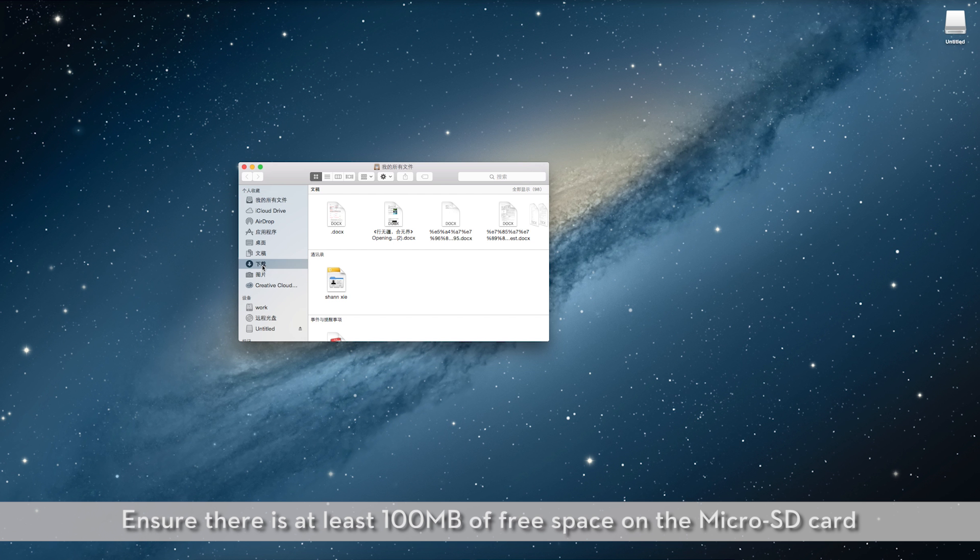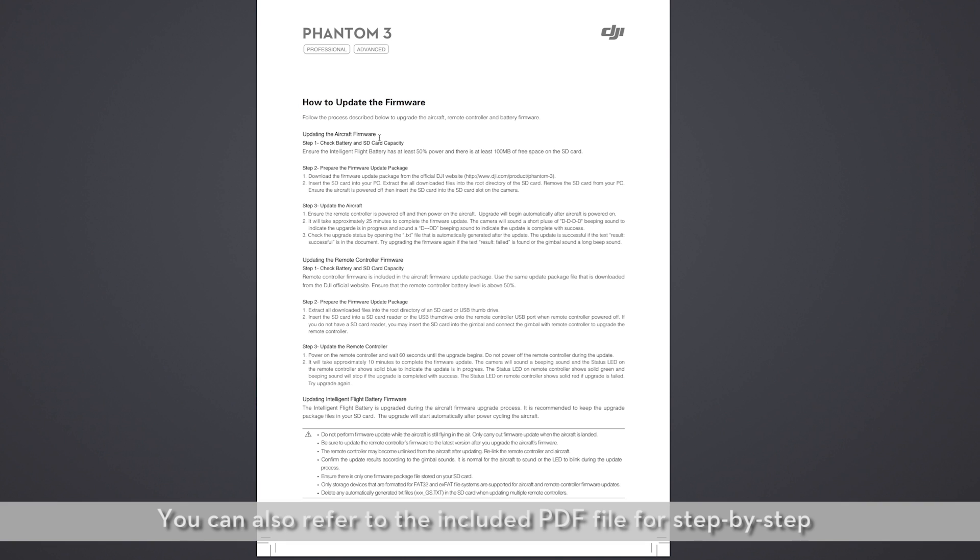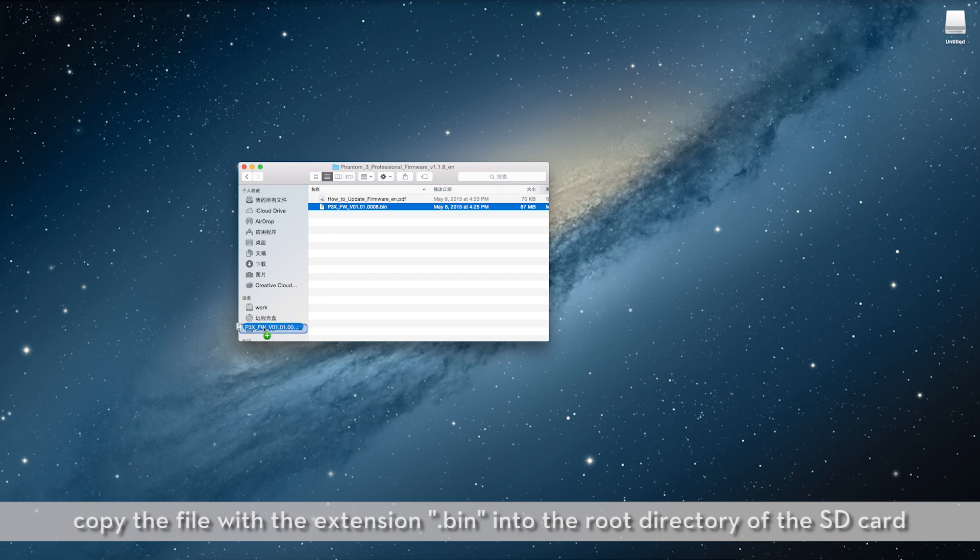Ensure there is at least 100 megabytes of free space on the microSD card. Extract the downloaded files. You can also refer to the included PDF file for step-by-step directions on updating the firmware. Copy the file with the extension BIN into the root directory of the SD card.